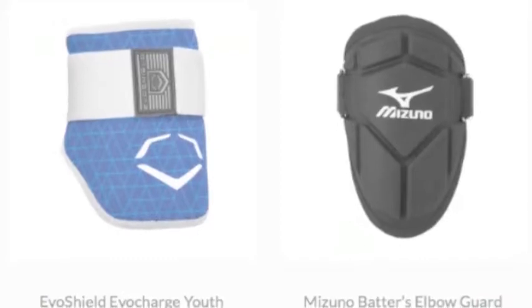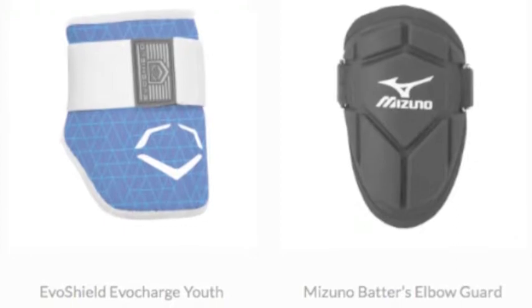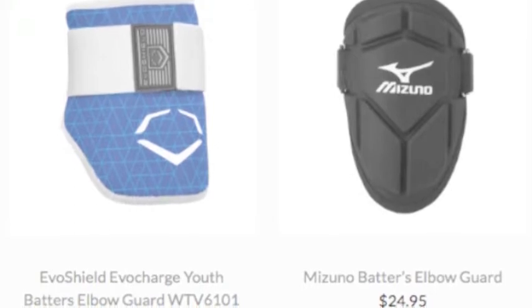When you are at the plate, you hear you need to protect a lot. But what you may not think of is protecting yourself at the plate. A baseball elbow guard can go a long way when it comes to protecting yourself.